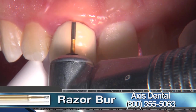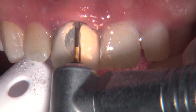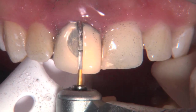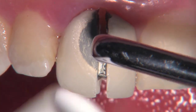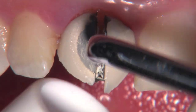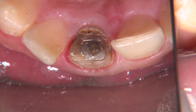We're going to anesthetize and then take off this crown — that's a razor burr from Axis Dental. What a joy it is to cut off a PFM these days after cutting off nothing but Emax and Bruxer. I feel like I'm on vacation. You just rotate with the crown remover back and forth and it just falls off. If that was a Bruxer crown I would have had to cut it two or three more times.